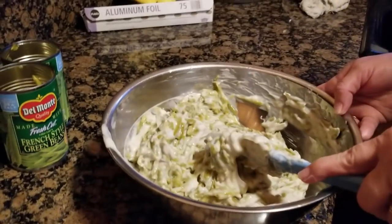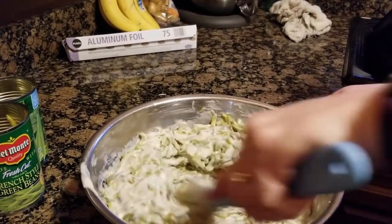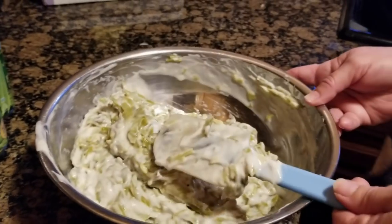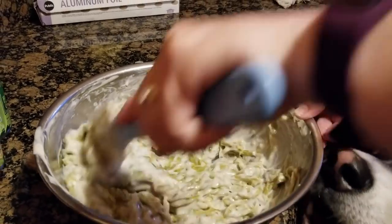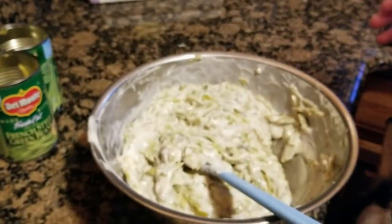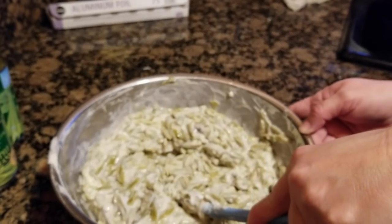People make this especially on Thanksgiving, but it's not just for holidays. If I were a vegetarian, this is what I would eat every day. The cream of mushroom soup is only 90 calories — we could actually figure out how to make our own homemade cream of mushroom soup. That'll be a recipe.